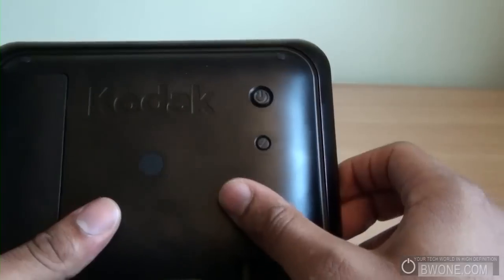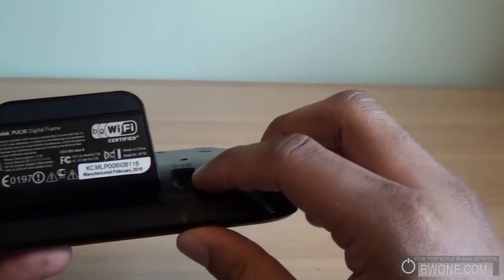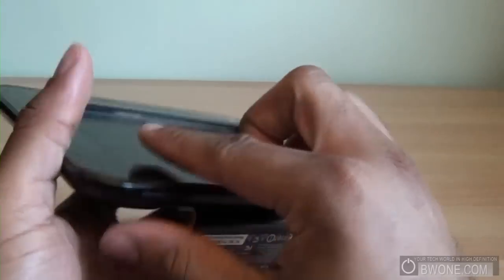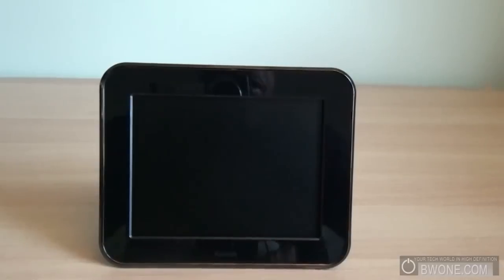Continuing on the hardware tour: on the back we have the power button, the settings button, and the DC power jack. There's a stand so it stands up on its own, and that's pretty much it for the hardware tour. It does come with built-in Wi-Fi — 802.11g and b — so it'll work with most routers that are out there today.